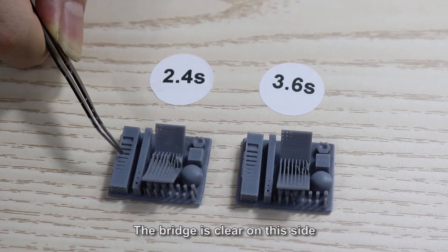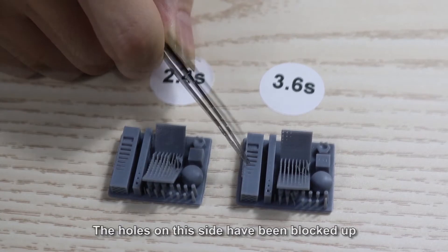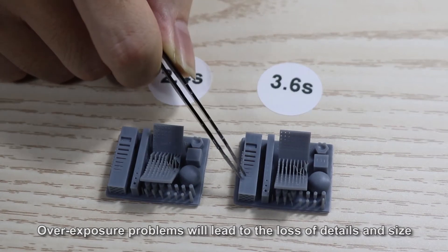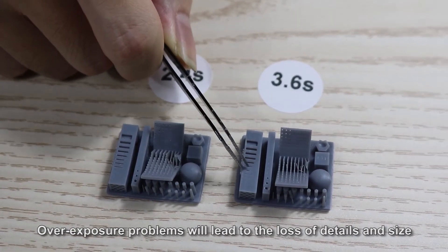The bridge is clear on this side, but the holes on this side have been blocked up. Overexposure problems will lead to the loss of details and size.